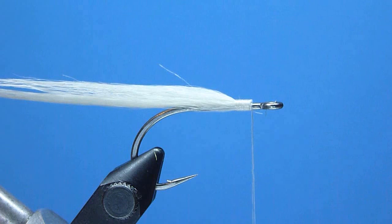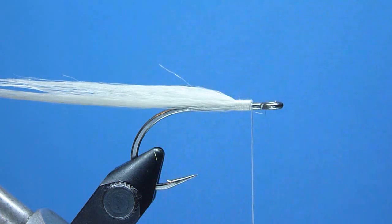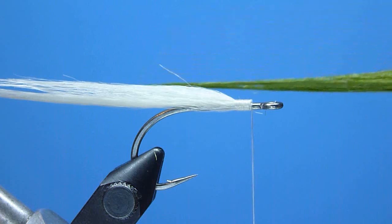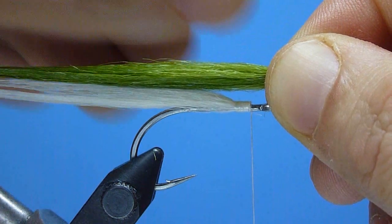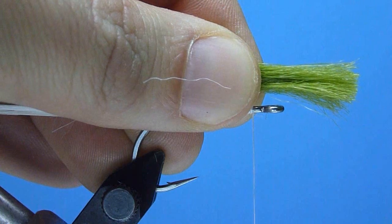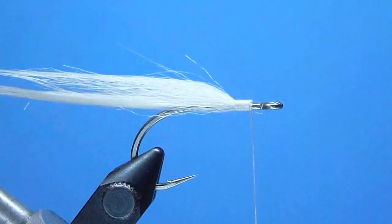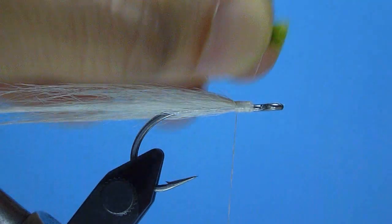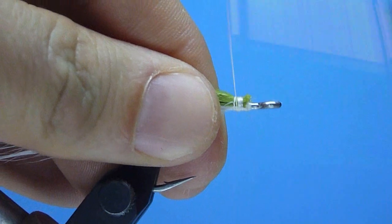Next, to create our top colored wing, we'll grab another nice high-quality patch of olive-dyed craft fur and snip from it another sparse, long pencil-width bunch. After preparing it like we did the white — by cleaning its base of the short fuzzy waste and roughly evening the tips — we'll take a moment to proportion this wing too, ensuring it measures a touch longer than the first, say three or so times the length of our hook shank. Another quick transfer to our offhand, followed by a neat pre-trimming of the excess forward ends, and we'll mount our olive wing firmly in place immediately above and just forward of the white, using a few more well-placed, snug-drawn thread wraps.